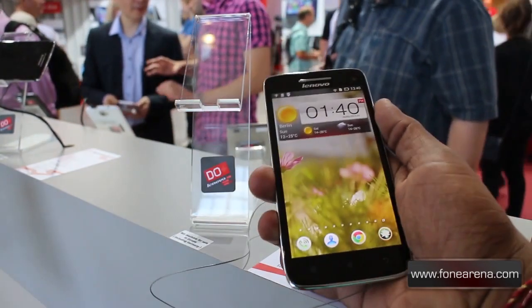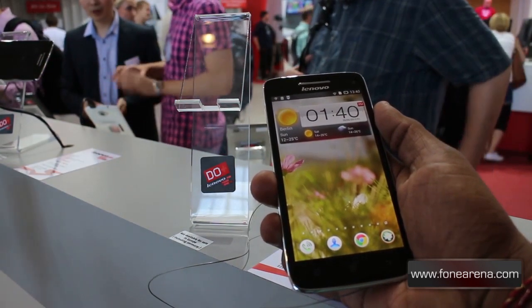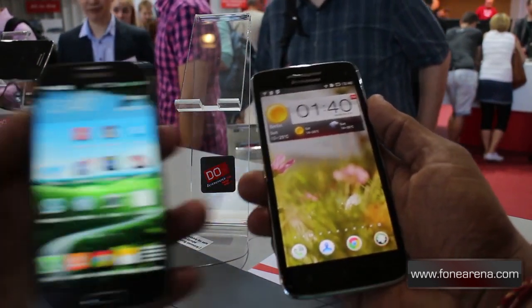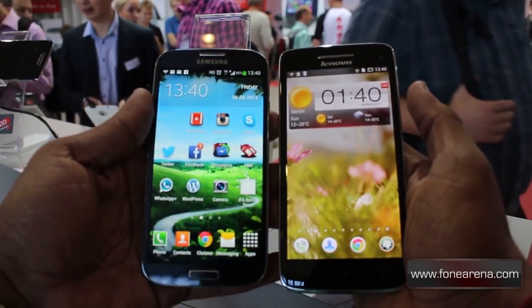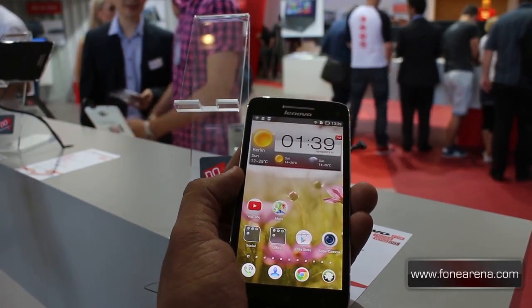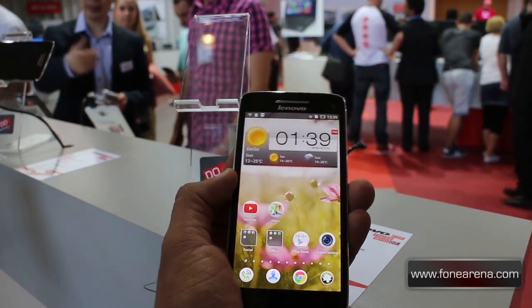As a comparison, let's see how it looks against the 5-inch full HD Super AMOLED display of the Samsung Galaxy S4. As you can see, there's almost nothing in it. The VIBEX is coming to the Indian market in December this year — there's no pricing information as yet, but we'll keep you updated.